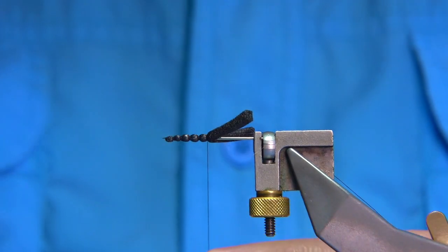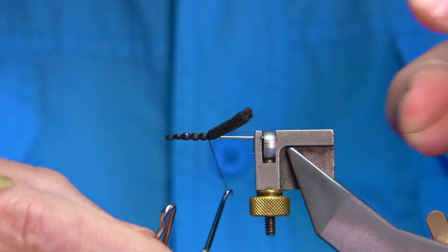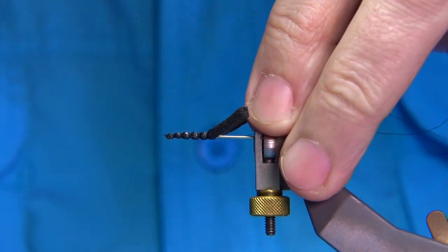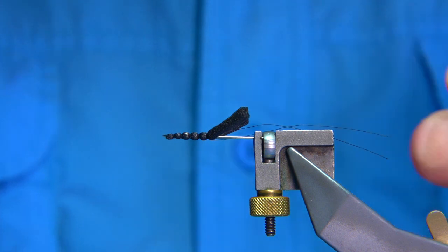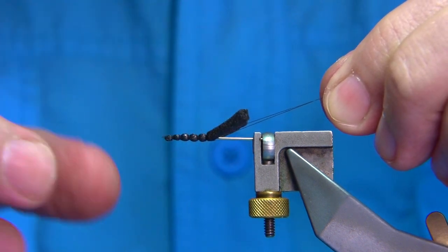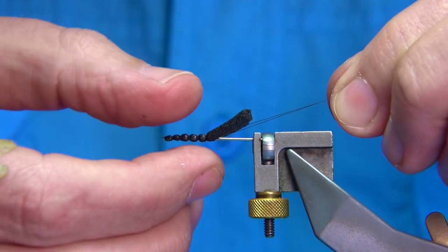A couple of turns there, then make sure you wax your thread when you whip finish — one, two, three. Now all these points as I'm winding up, I'm actually tying in the waste piece as well. So I've got the waste piece and the tying thread together and I trim them so they're both the same length. I'm going to tie this onto the hook, so that thread is holding the foam together — tie it in and it'll keep it strong and robust.